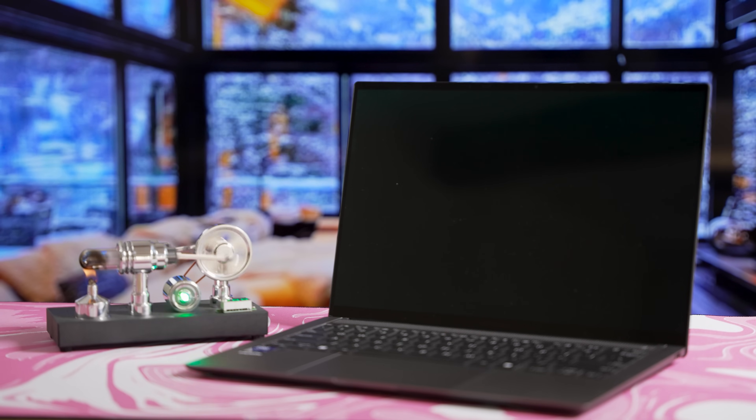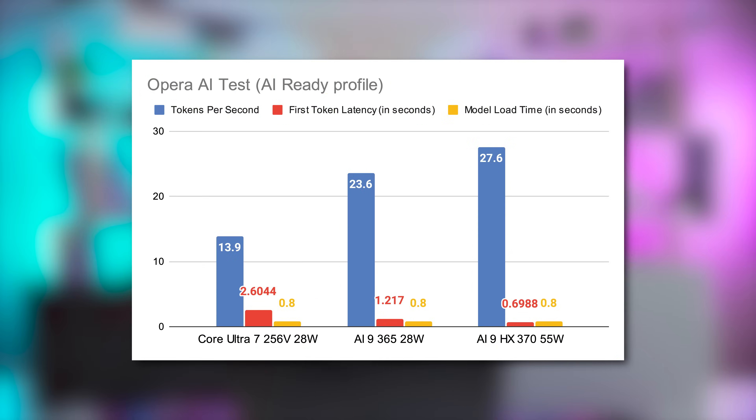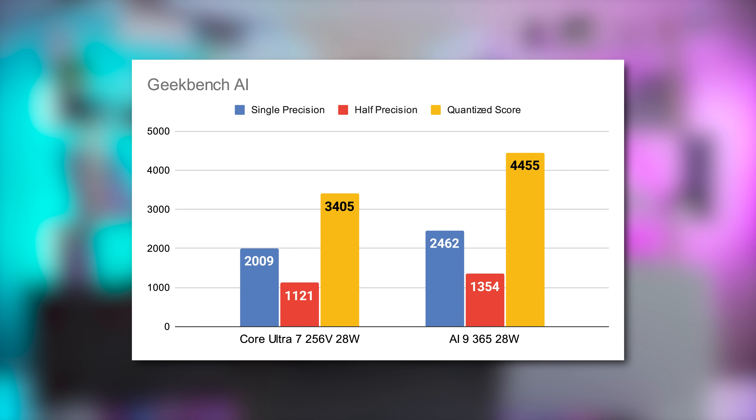Switching gears to AI performance, looking at Opera's large-language model browser benchmark using the AI-ready profile, the Core Ultra 7 256v achieves 13.9 tokens per second, a first-token latency of 2.6 seconds, and a model load time of 0.8 seconds — well behind the AI9 processors from AMD. In Geekbench AI, we also see the Ultra 7 trailing the AI9 365 by around 20%. AMD's decision to put AI in the name appears to be justified.